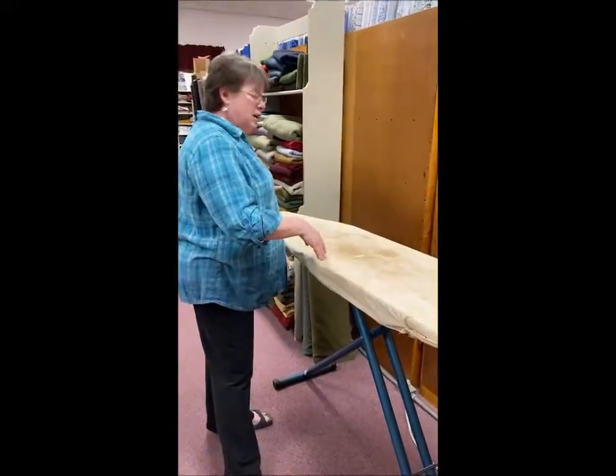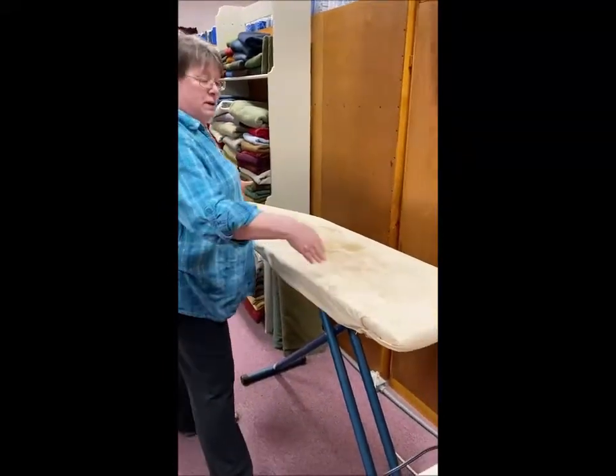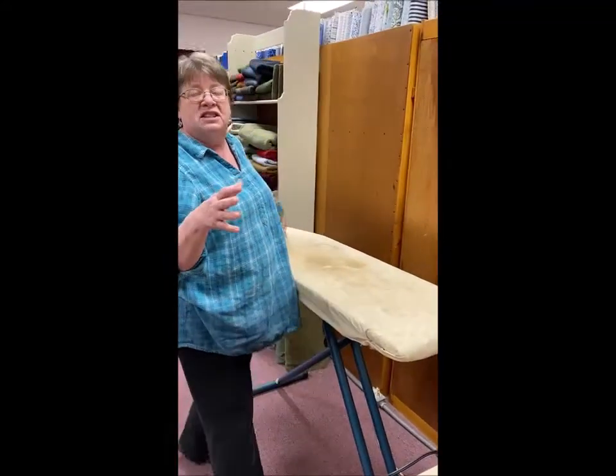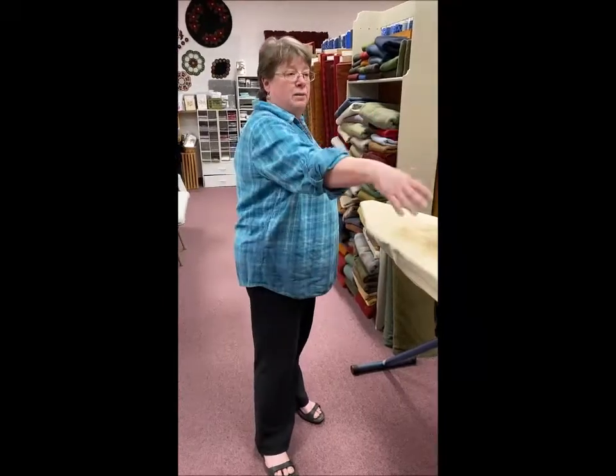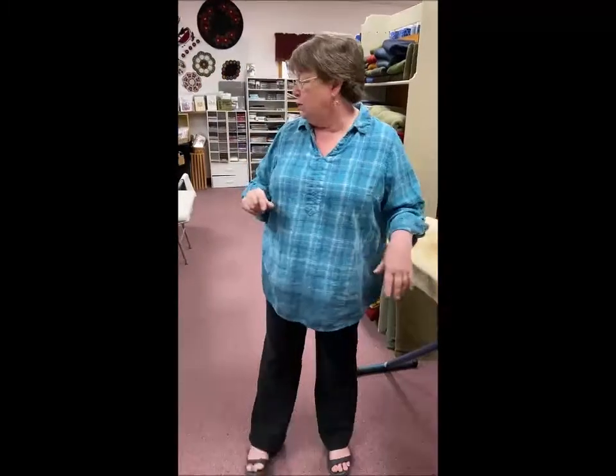You should do this before you go: measure your ironing board from tip to end and add about four to six inches. You ask them to take that measurement and cut that off each end. So you now have a piece of plywood that's two feet by your ironing board length plus four to six inches. And then you ask them to throw in a couple pieces of one-inch boards — I'll show you why you need those.